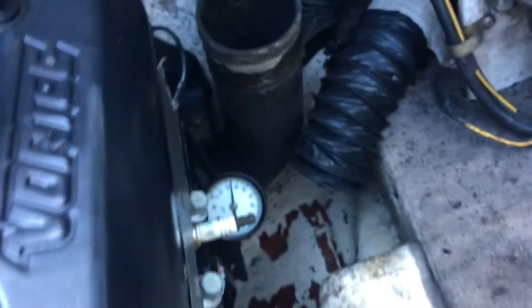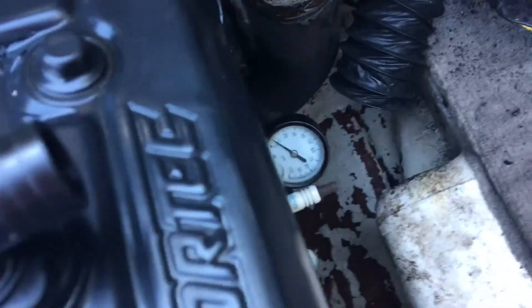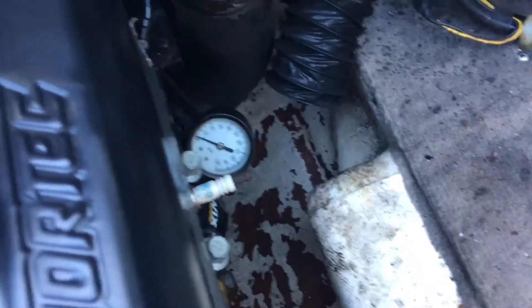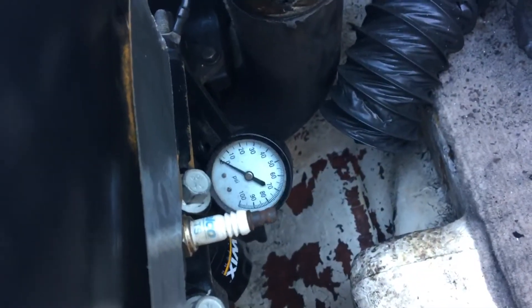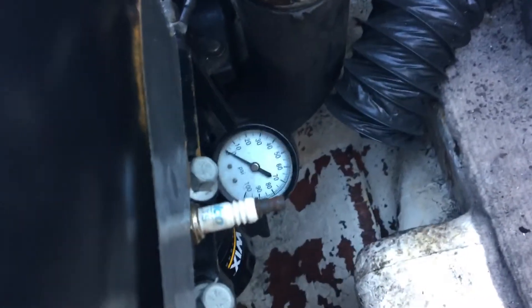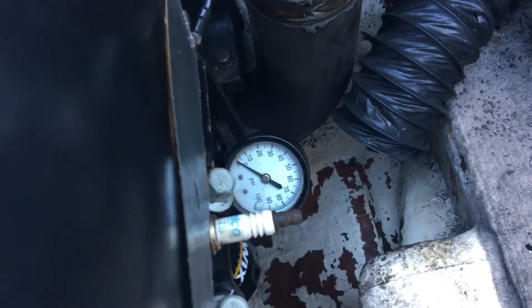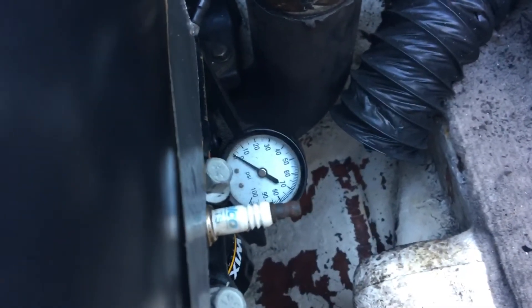It doesn't take much — you can rotate it by hand and build up 40 PSI. It won't build pressure if you have any openings anywhere, so hitting 40 PSI lets you know everything's sealed up. This gauge is temporary; I'll remove it before installing the exhaust. It confirms the oil filter is filled and all oil passages in the block are filled.